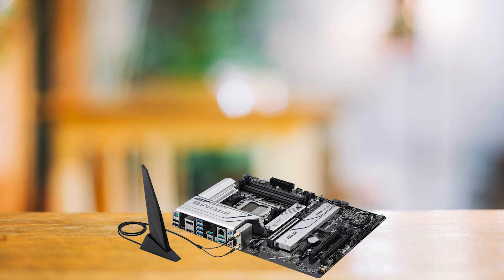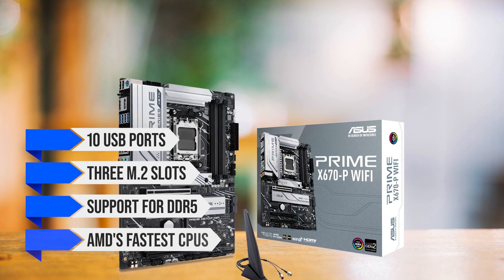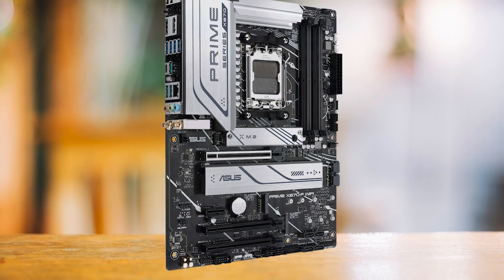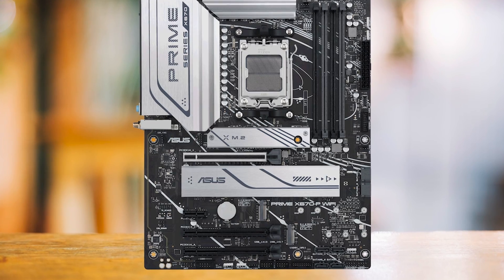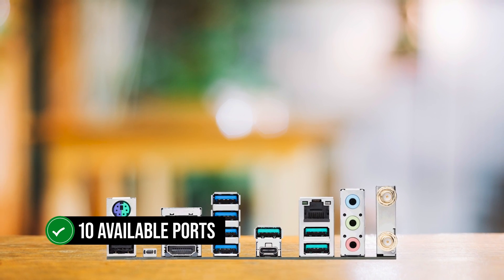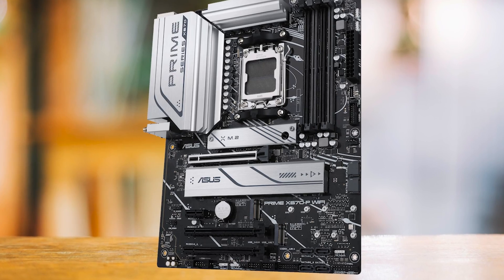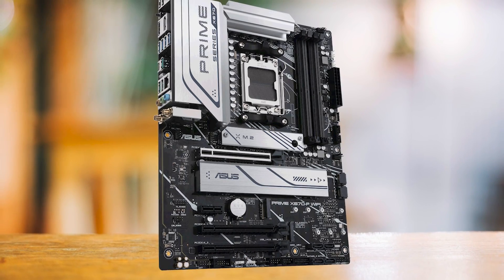The Prime X670P comes with 10 USB ports, 3 M.2 slots, and support for DDR5 and AMD's fastest CPUs. It's a minimalist design with a focused feature set. However, the motherboard does have a few drawbacks. There's no integrated I/O shield, the lower M.2 slots do not have a heatsink, so you'll have to provide your own, and while the USB port selection is good with 10 available ports, you don't get USB 4 at this price level. But the Asus Prime X670P is a competent motherboard that provides enough features to satisfy most users without a steep price premium.